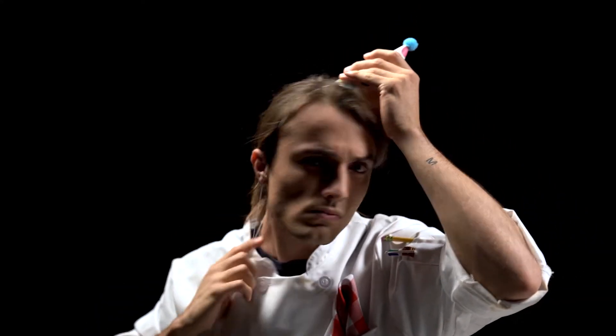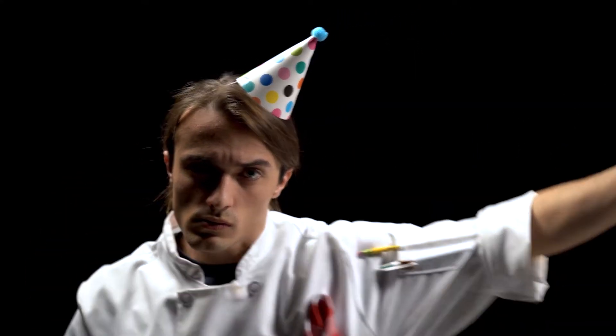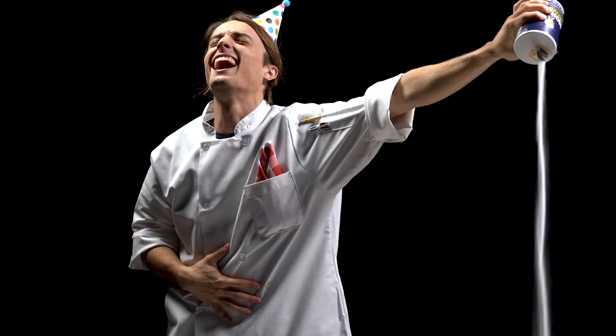Step four: host a birthday party and do not invite your sundae. Pour salt into the wound by laughing about it and pouring salt onto your sundae.